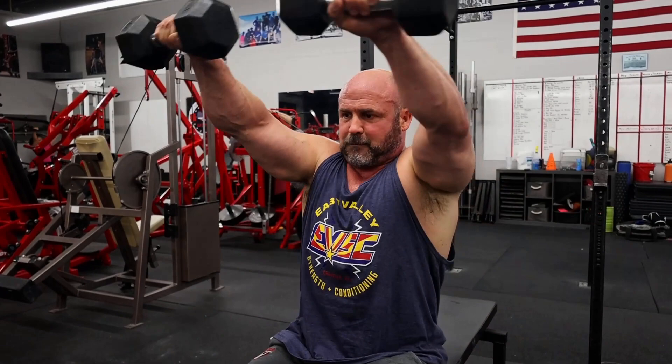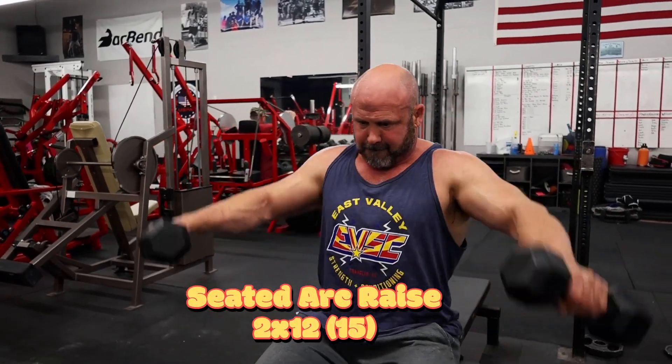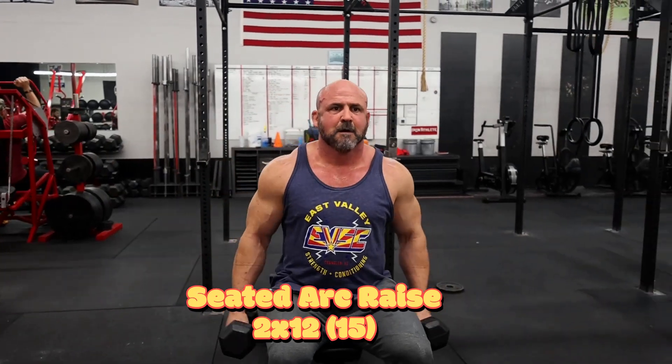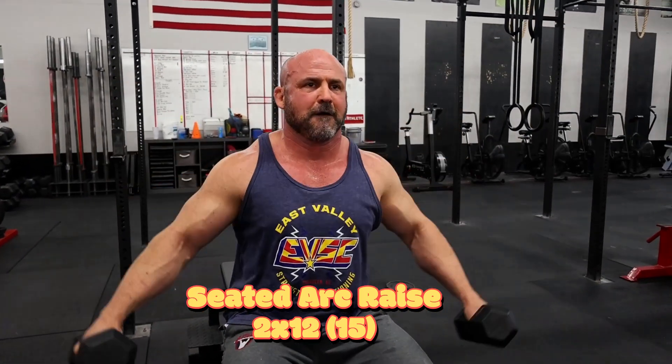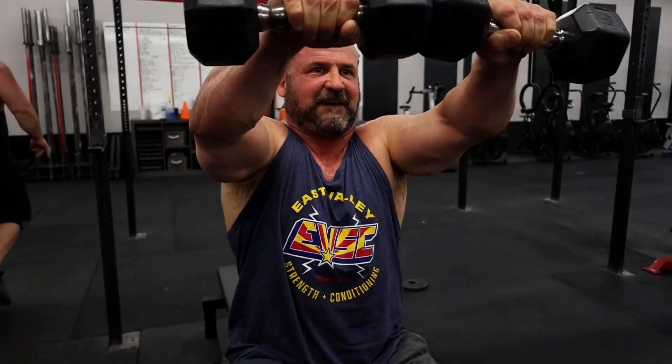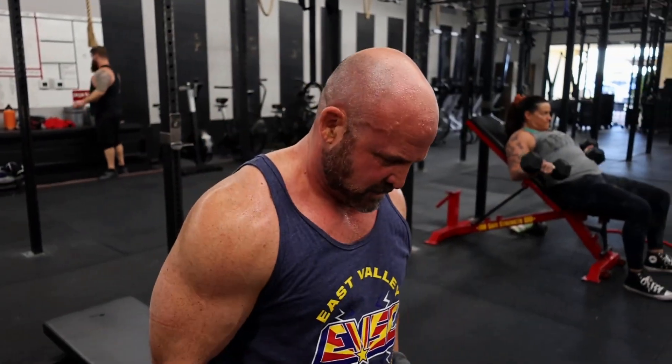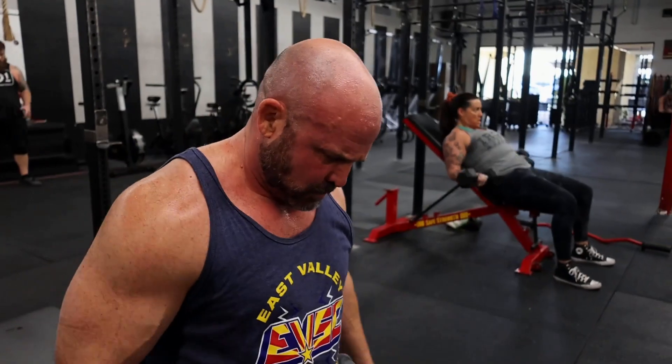After we completed the superset of plate raises and overhead tricep extensions, we went on to an exercise called a seated arc raise — to the side, then moving together in the front, and back down in the same movement pattern. It hits the shoulders a little differently, felt good. Give this one a try — really liked it, we'll be incorporating it in more of our training going forward. We just did two sets of twelve here with the 15s.